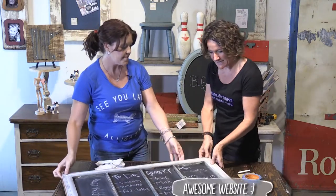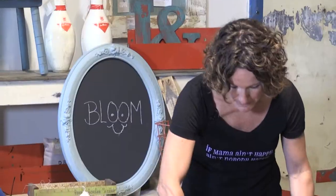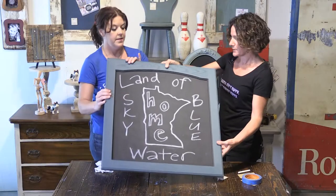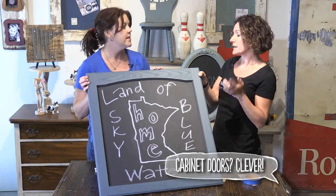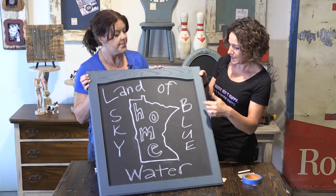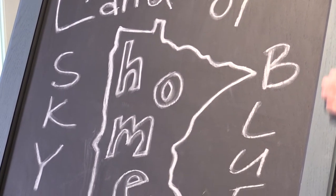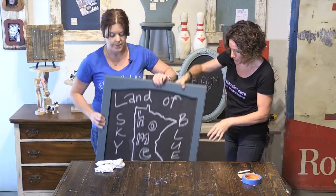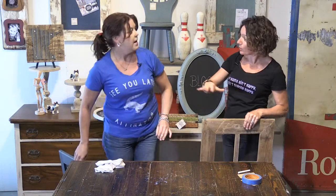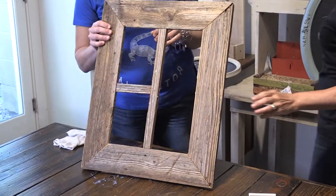Another idea is that we can use other things. Maybe you don't have an old window laying around, but maybe you can get your hands on cabinet doors. You can pick those up at home reuse centers or salvage yards, many times as inexpensively as a dollar. What we did here was paint just the center panel with chalkboard paint and paint the frame a different color. You could hang three individual cabinet doors along a wall. Or maybe you just have an old frame.